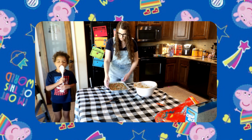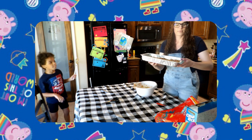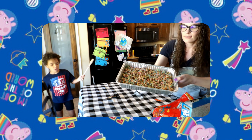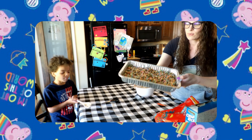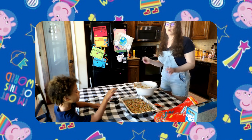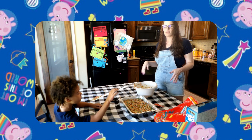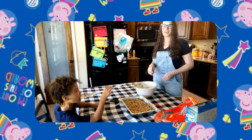And this is the final result — cute, cute, cute! Now we let it sit. We hope that you enjoyed this video — please like, comment, and subscribe for more videos. Until next time, bye!